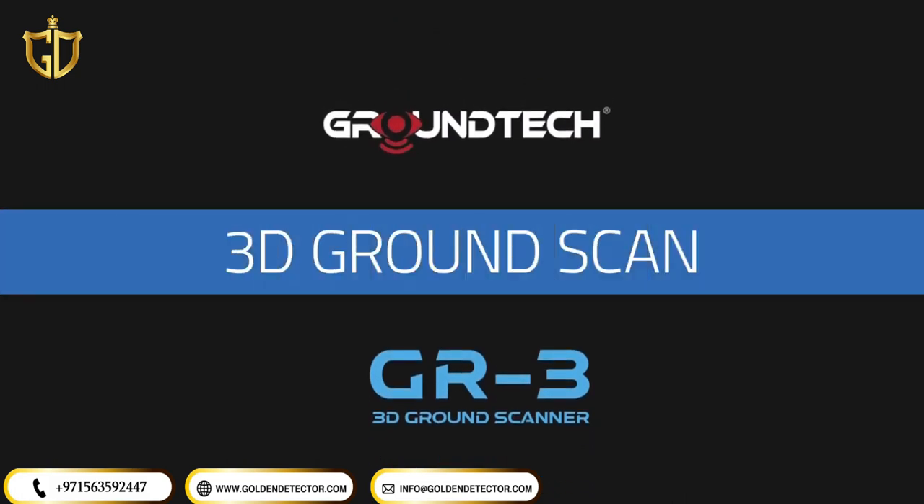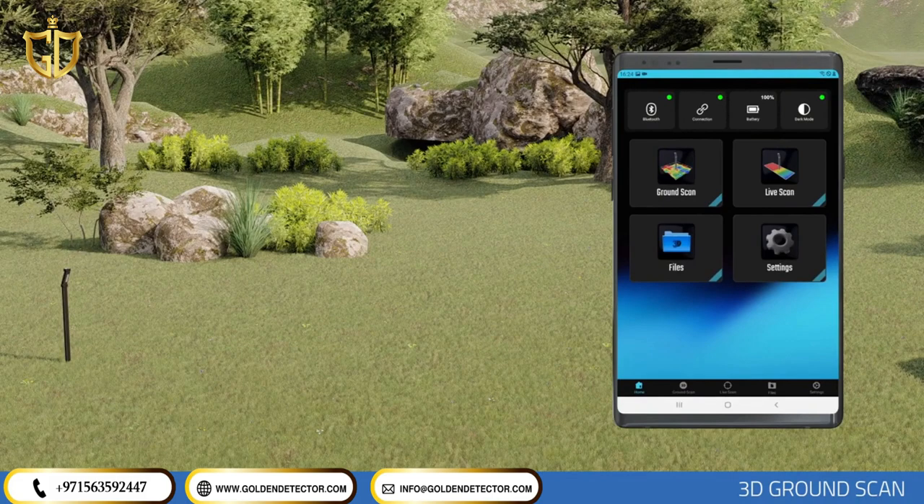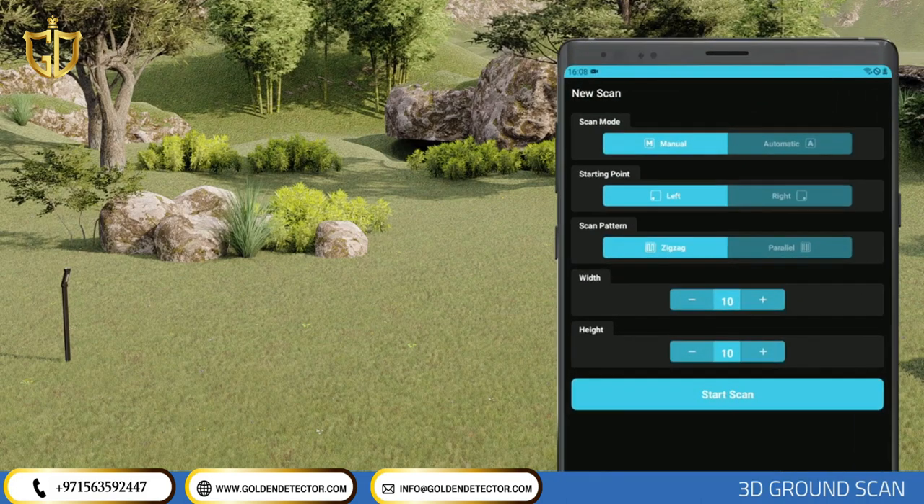3D Ground Scan. To create a 3D ground scan, enter the Ground Scan menu on the main page of the application. The 3D Ground Scan allows you to create 3D graphics based on your scans of a specific area. There are two scan options in the Ground Scan feature: Automatic and Manual.